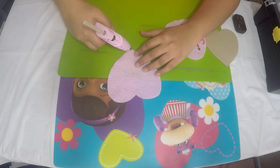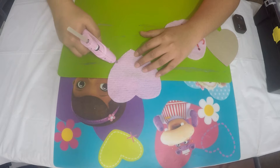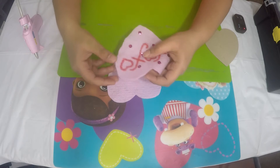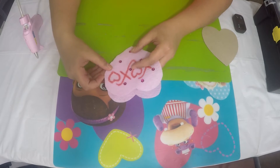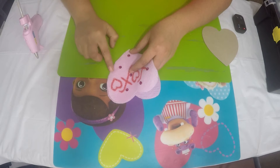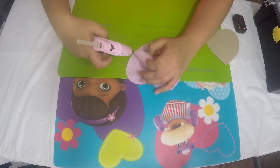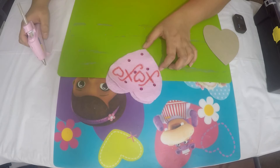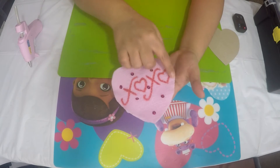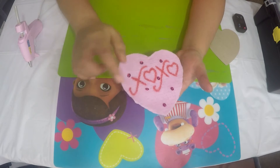Press the glue gun on the edge and do smaller parts at a time — not all at once — so the glue doesn't get cold and fail to stick. Keep applying the glue all the way around, leaving a small space on one side. I'll complete this part and come back. I've gone ahead and applied glue on almost all sides, just leaving a little space to add polyfill inside.